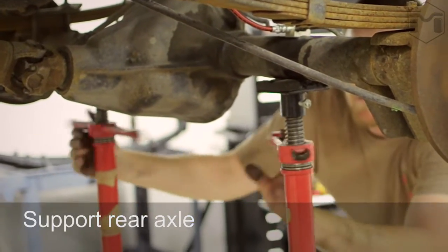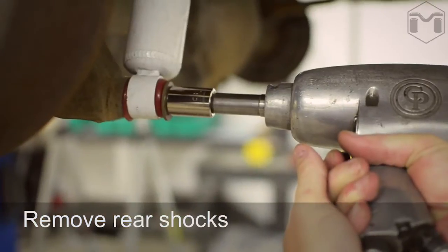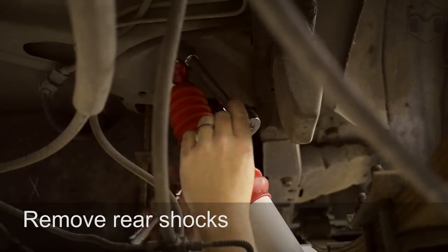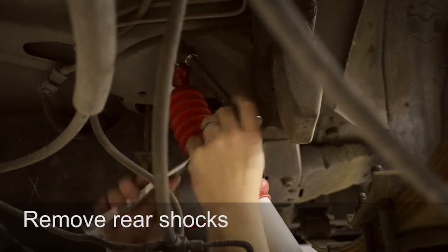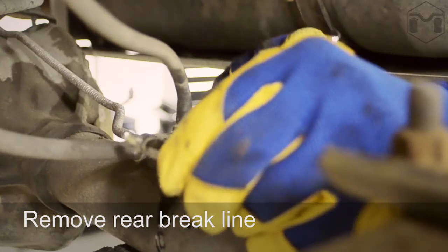Support the rear axle and remove the rear shocks. Replace the rear brake line with the extended stainless steel brake line.